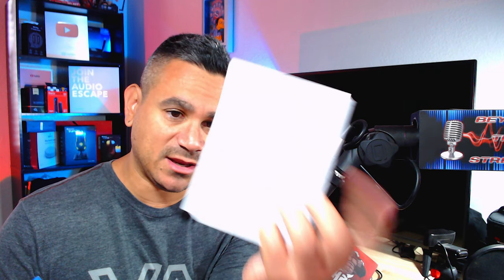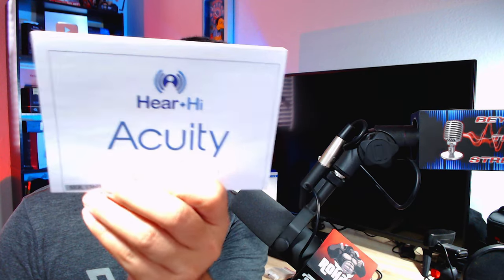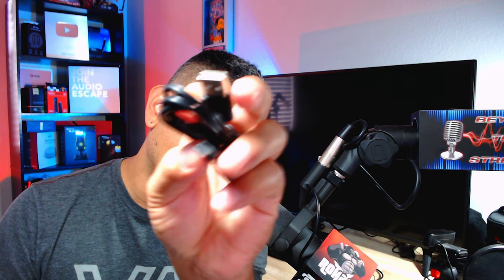Right out of the box you get a little welcome card and instructions on how to download the app — very simple. You also get a standard USB-A cable. I kind of wish it was USB-C since it's faster charging. You get the cable, no charging brick, and it looks like three different types of earbud tips plus a little brush to clean it off.